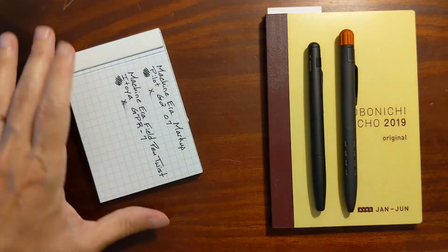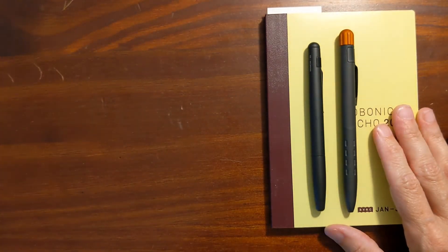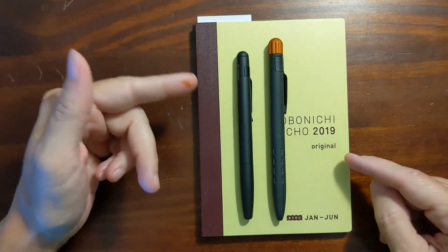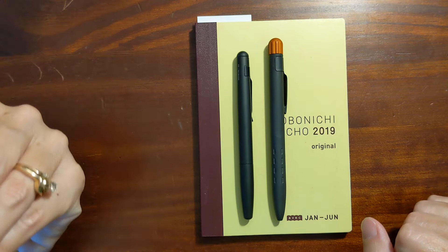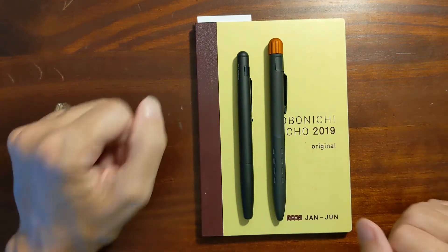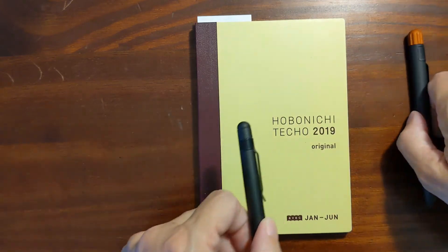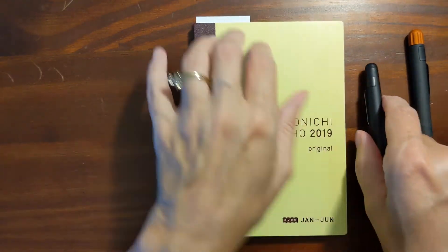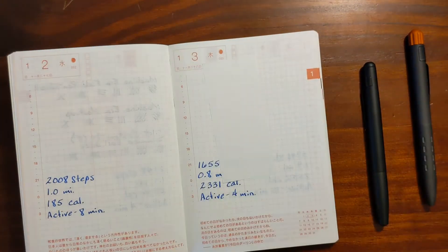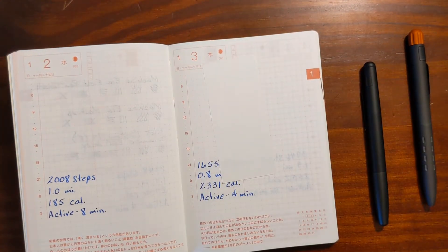On Hobonichi — and really any Tomoe River paper, whether it's the Hobonichi Techo, the Hobonichi Weeks, or the Jibun Techo — gel pen just does not want to dry very quickly. I'm going to do a writing sample with each of these.